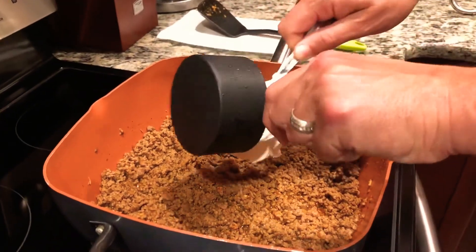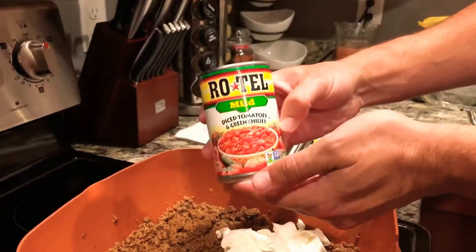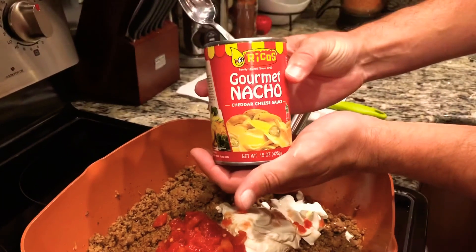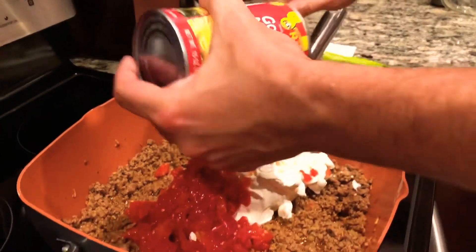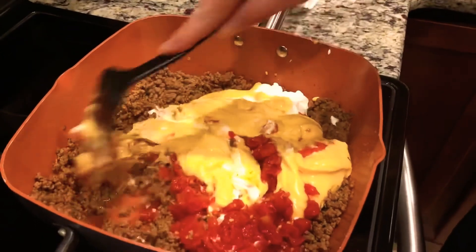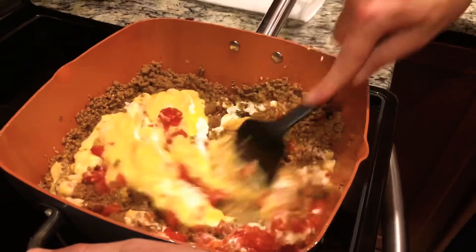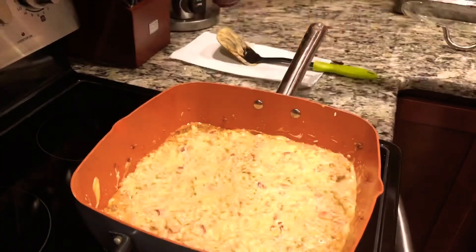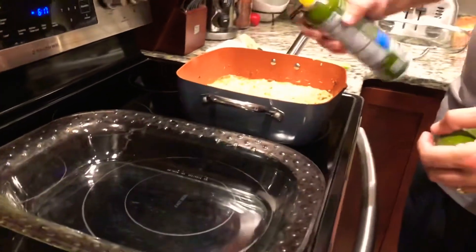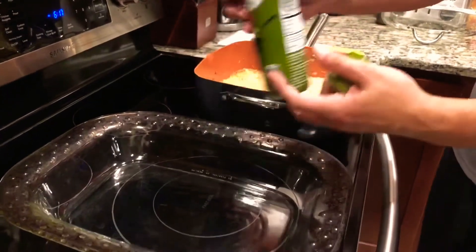Grab your other ingredients. We're gonna drop one cup of sour cream right into the pan, followed by your diced tomatoes — pop the whole can, don't forget to strain them — and then your Rico's gourmet nacho cheese. Mix all these ingredients well throughout the pan, and just like that it's beautiful — you are done.